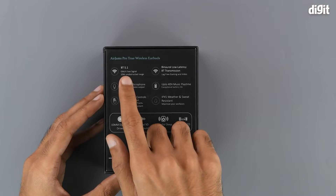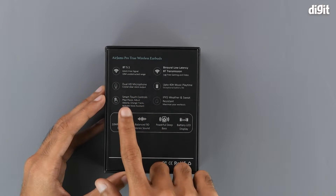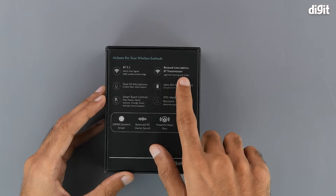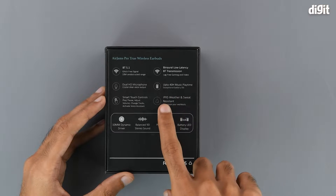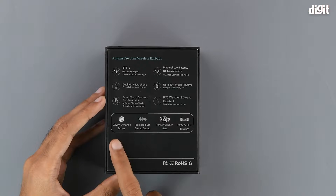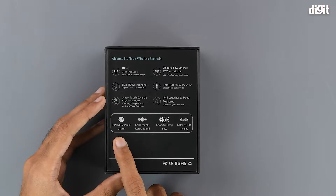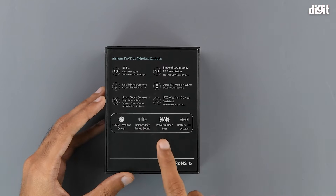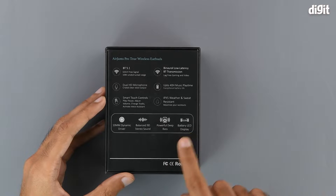The salient features include Bluetooth version 5.1, dual HD microphones, smart touch controls, binaural low latency Bluetooth transmission, up to 40 hours of music playtime, and IPX5 weather and sweat resistance. We also have some specifications on the bottom which include 10mm dynamic drivers, balanced 9D stereo sound, a powerful deep bass, and a battery level LED display.